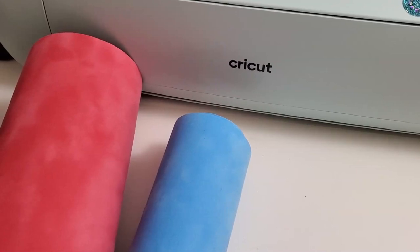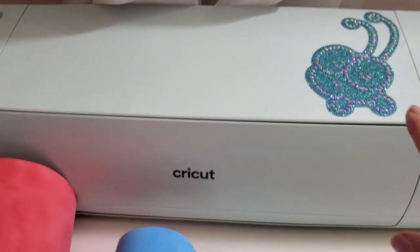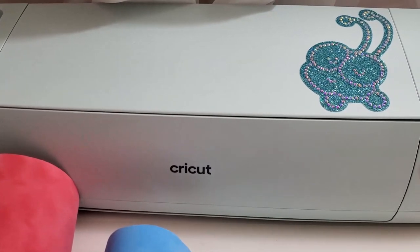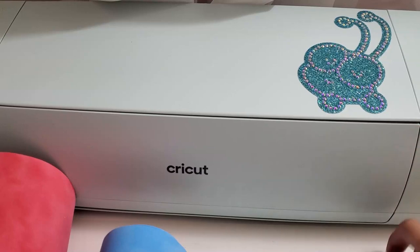So today's video, I'm actually going to do a rhinestone template. We're going to cut a rhinestone template on the Cricut Explore 3, which I got. Someone did request to cut the template on here, so I'm going to go ahead and do that.